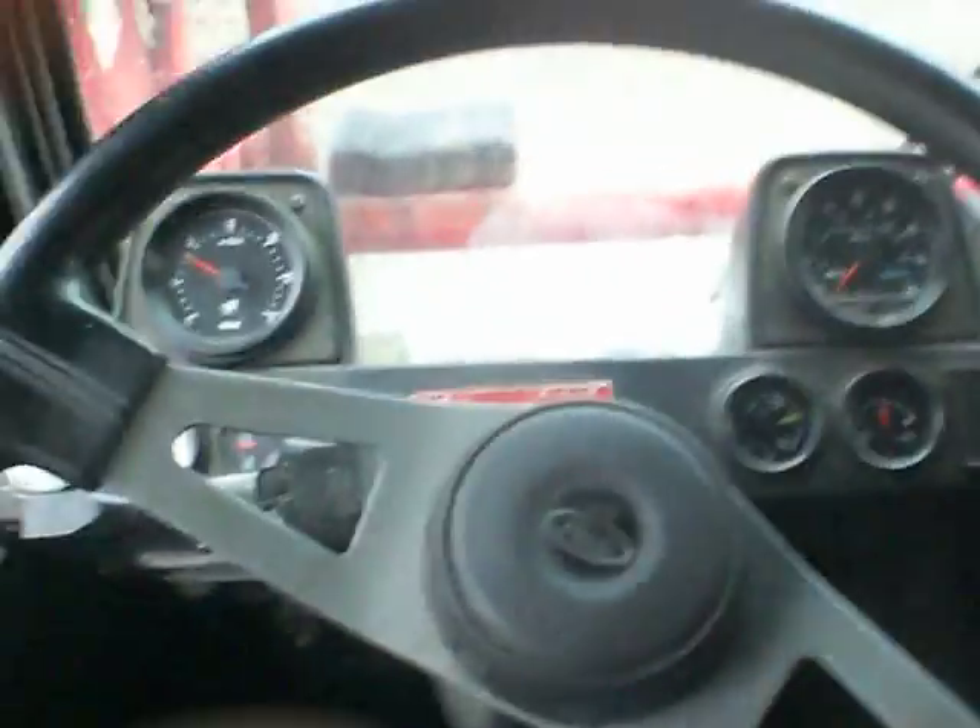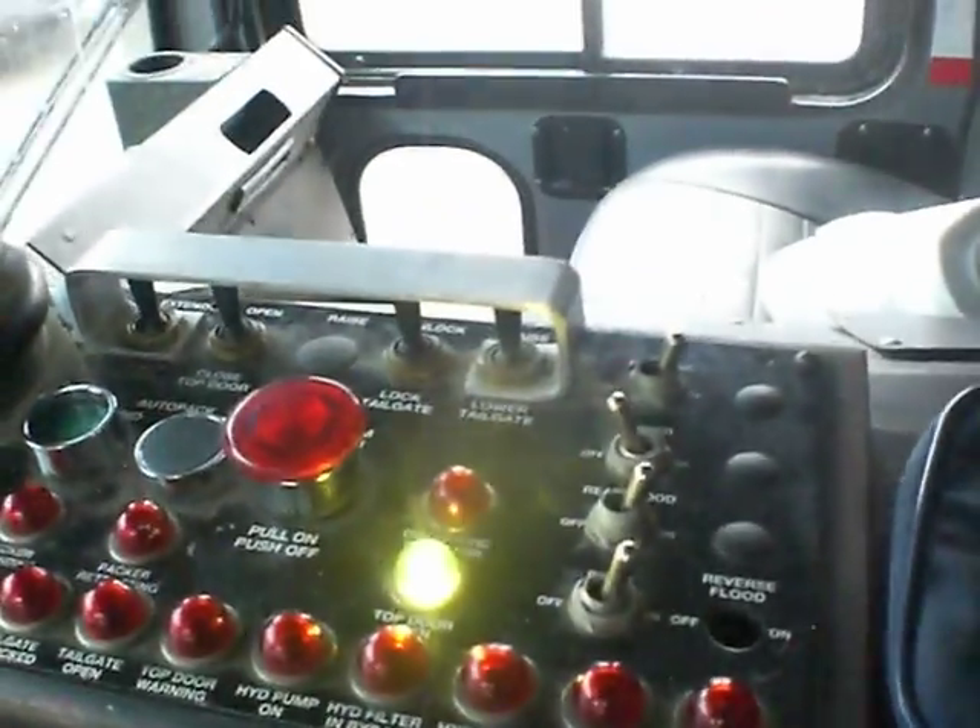This is a 2002 Mack. As you can see, it has the more modern steering wheel. It is equipped with all the basic functioning controls. But most importantly folks, let's take you on the outside for a minute.